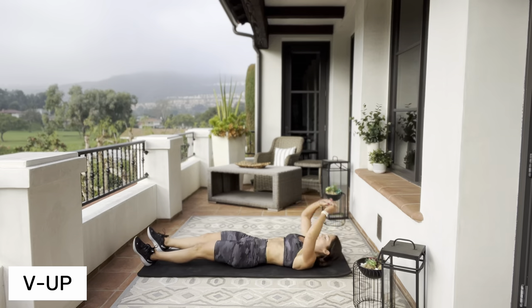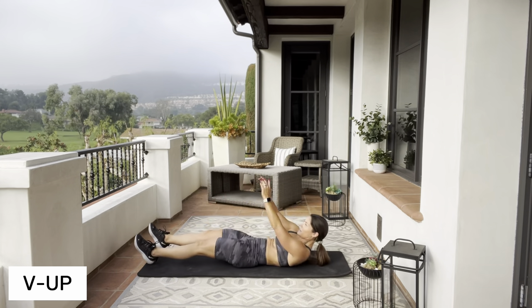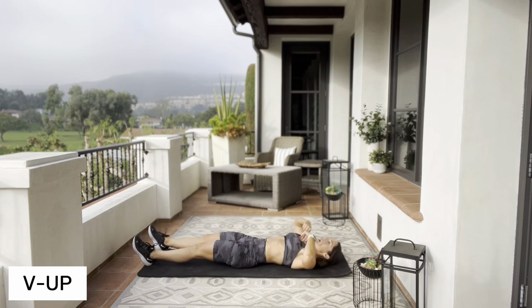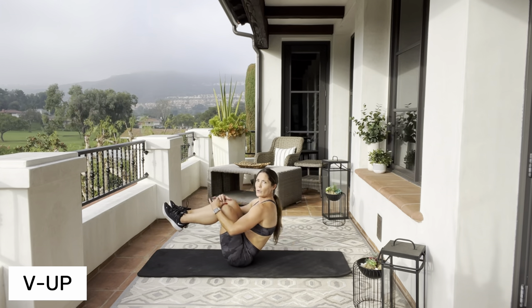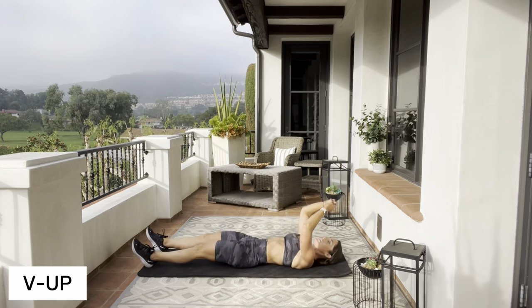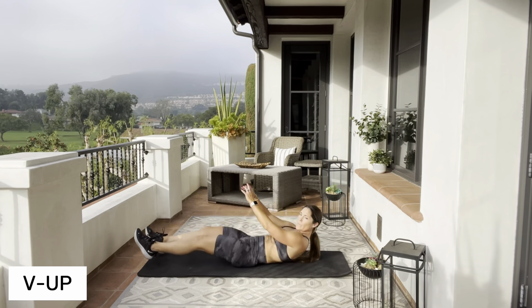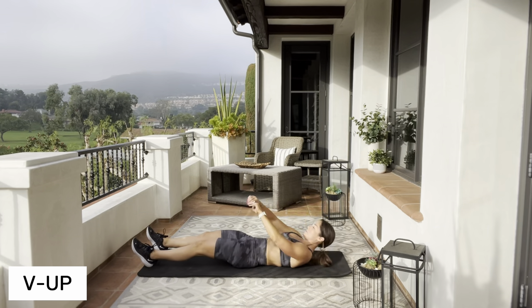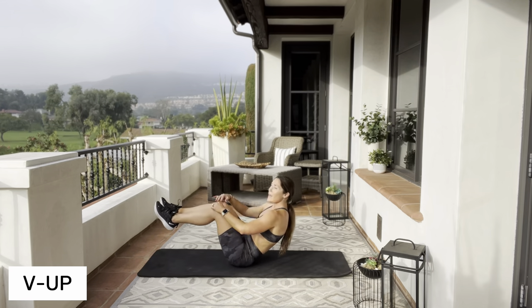On your mat — we're going to a V-up. Bring those knees up. Your upper body comes up just a second before your lower body — it's going to help balance you out a little bit on your way up.